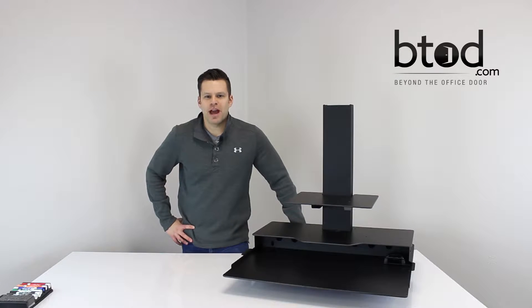Hi, I'm Greg with Beyond the Office Door. Today we're going to show you how to assemble the Duke platform.